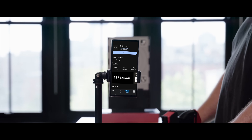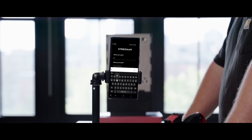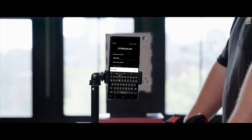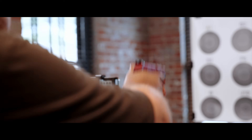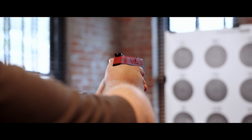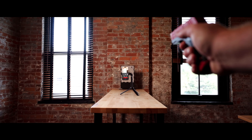Next, let's talk about the Strykman app, which pairs seamlessly with your Sirt Pistol. Download the Strykman app from your device's app store and create an account, or use it in guest mode. You can use your Strykman Sirt training pistol with the standard system and our free app, or with our pro system in-app.